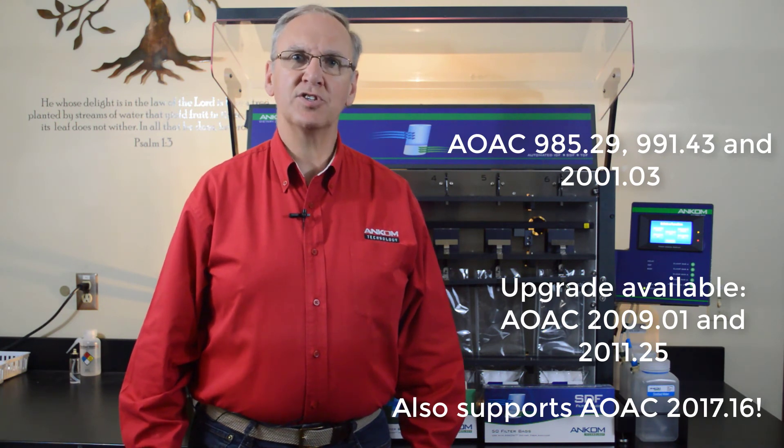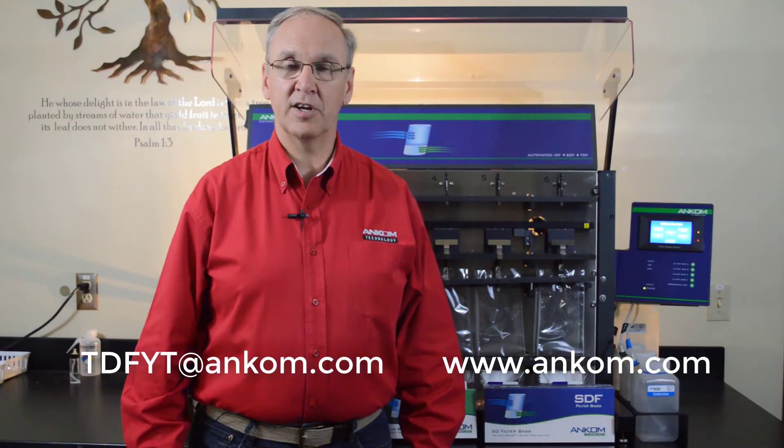If you have any questions or would like more details, you can contact us using the details provided right here.